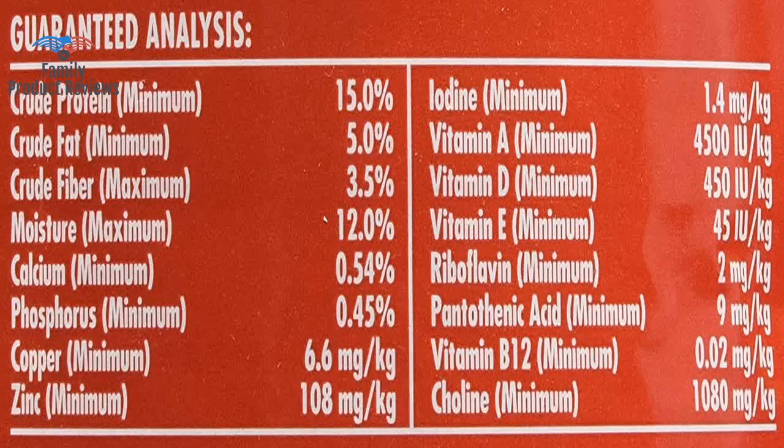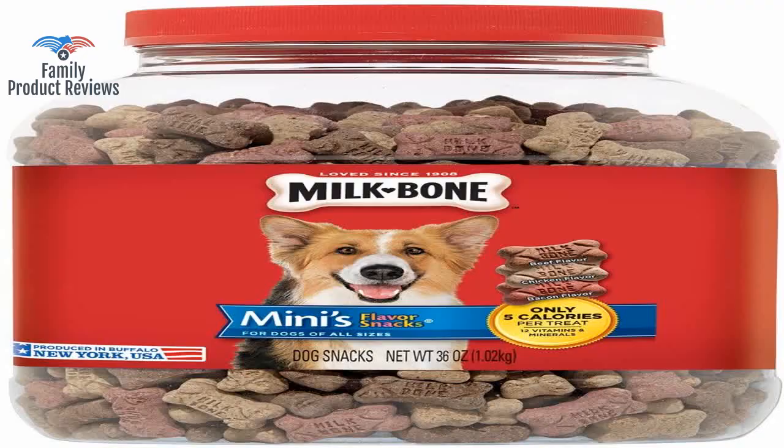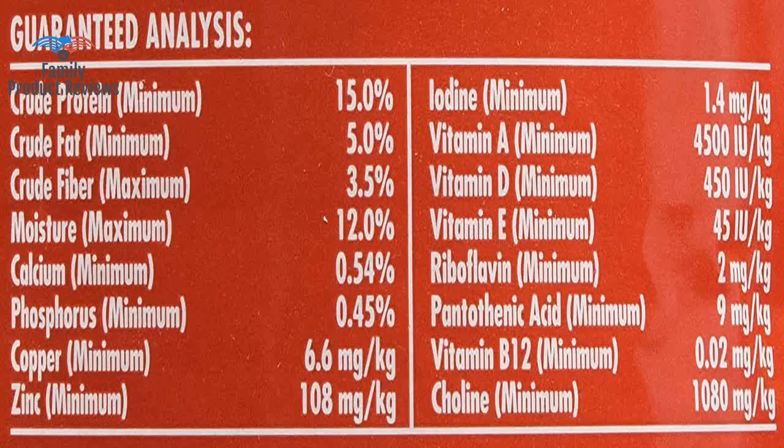Welcome to Family Product Reviews. If you are new here, support us by subscribing. Today we will be reviewing the Milk Bone Flavor Snacks for Dogs of All Sizes.